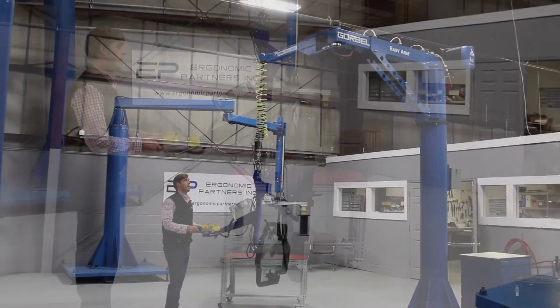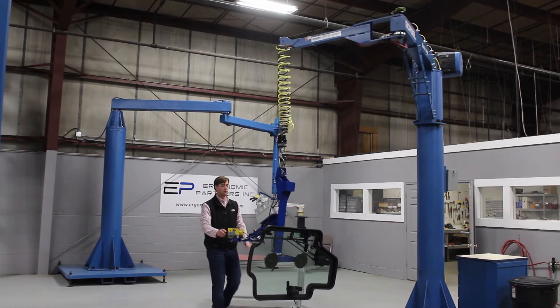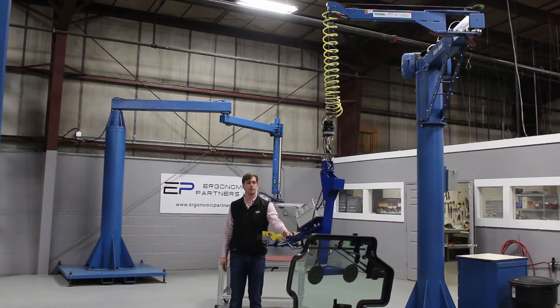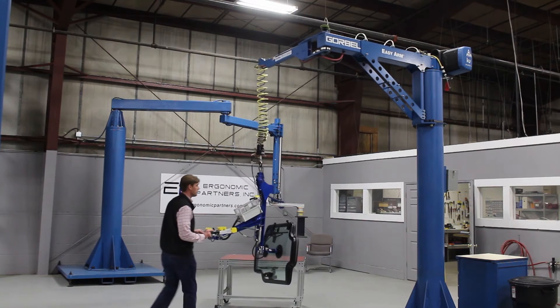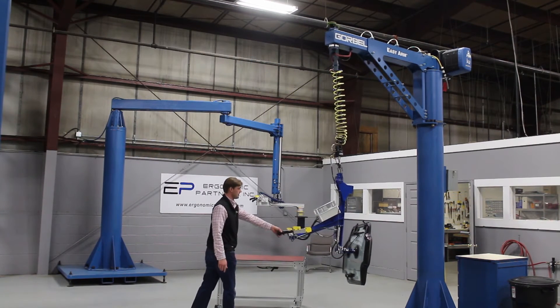We're going to show you how the arm moves right now. It moves very easy — I'm using less than a couple pounds of force to move this thing, stop it, two fingers. Very easy to move around a work cell. Because you have a knuckle right there, you have the ability to get these things close to the actual column itself without taking too much force.